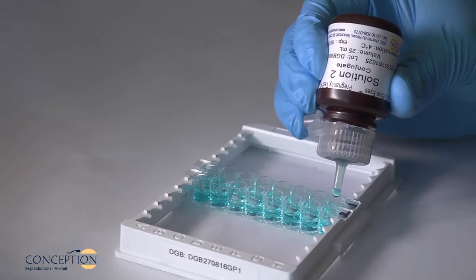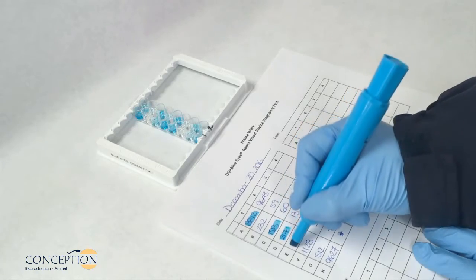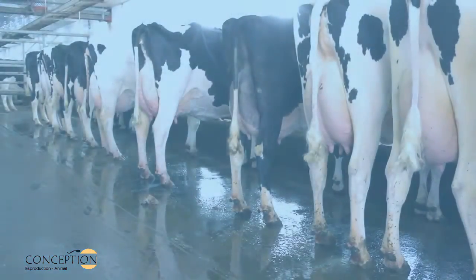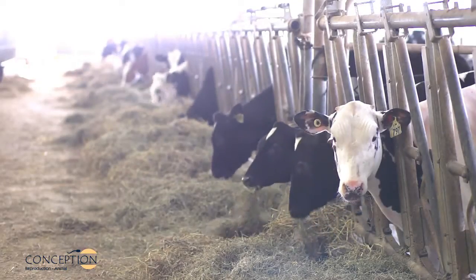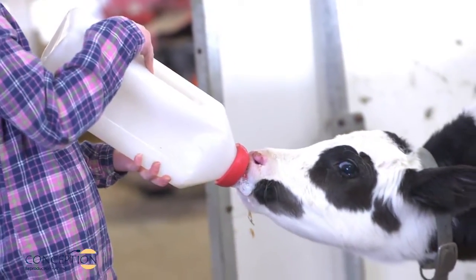DG Blue Eyes is a visual and rapid test for the early detection of bovine pregnancy. It can be used both in the laboratory and on the farm without specialized equipment. The DG Blue Eyes test allows rapid identification and rebreeding of non-pregnant cows and heifers, thus improving the reproductive performance of the herd.